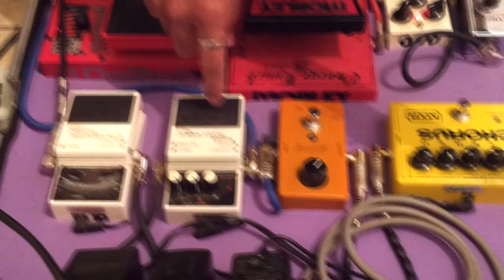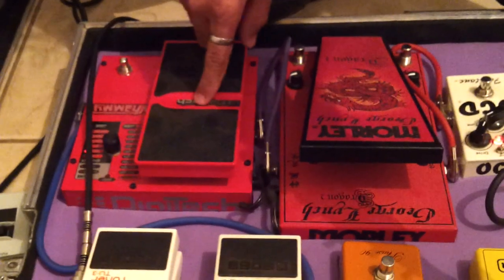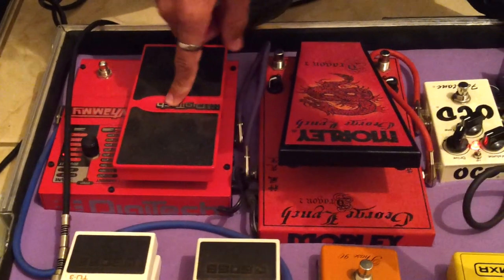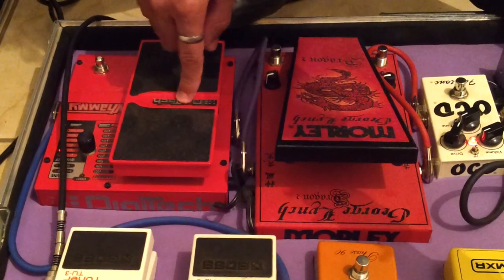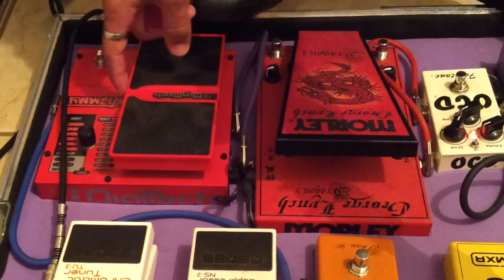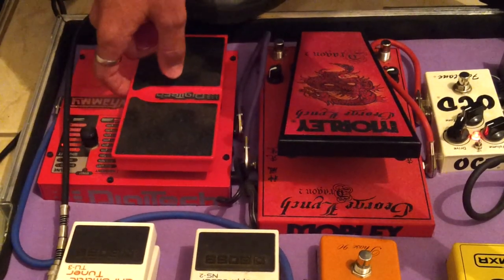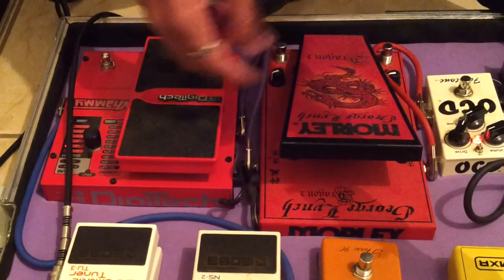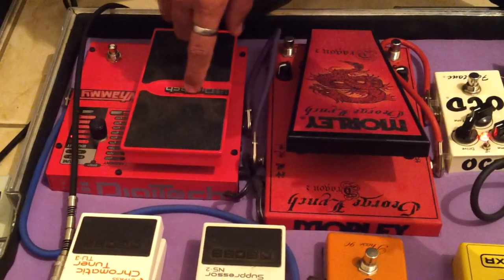Saindo do noise suppressor, eu estou entrando nesse pedal, que é o oitavador. Isso aqui é muito importante, pessoal. Se você tiver um pedal oitavador, esse tipo de efeito, você utiliza ele como um dos primeiros pedais. Por quê? Para a sua guitarra sair limpa, entrar nele, e ele sentir o som, identificar a nota e gerar terças, oitavas — qual é o efeito que você quer. Então, use um oitavador sempre como um dos primeiros pedais.